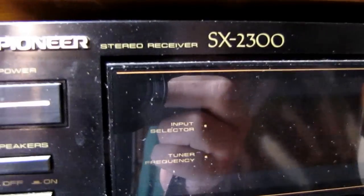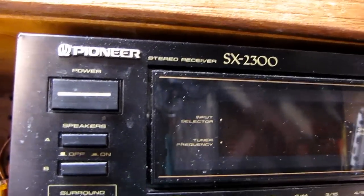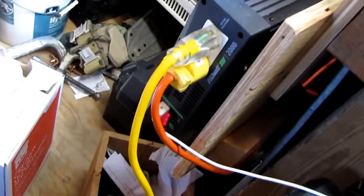I'm going to cut it on. Let me turn on this stereo — it's an old school stereo system. I'll get the focus in, sorry about that. It's a Pioneer SX 2300. We'll turn down the volume. I'm turning my inverter on now.